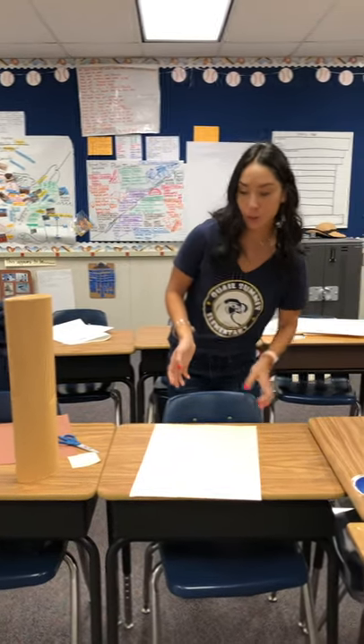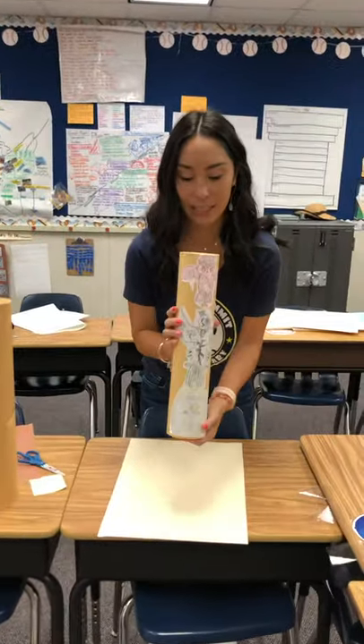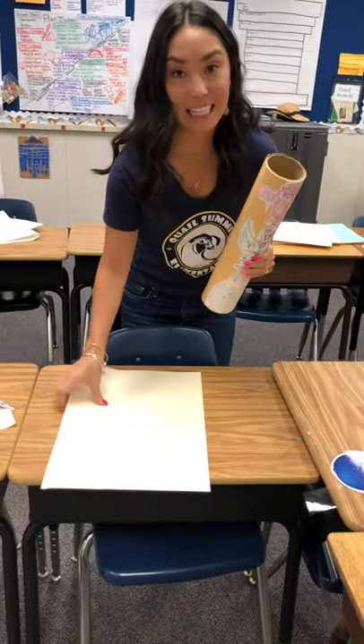What we need for you to do is you're going to start off with this cylinder and you're going to take the thicker paper, the thick tan paper.